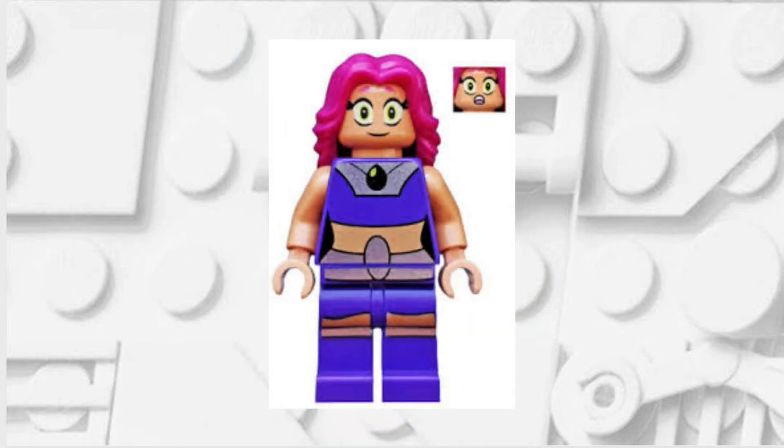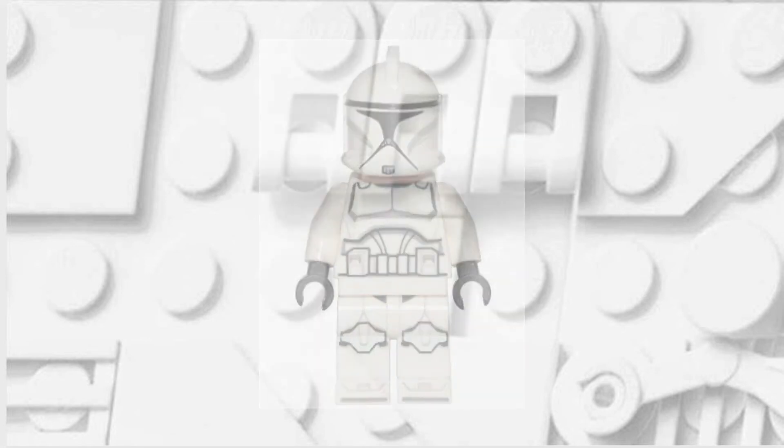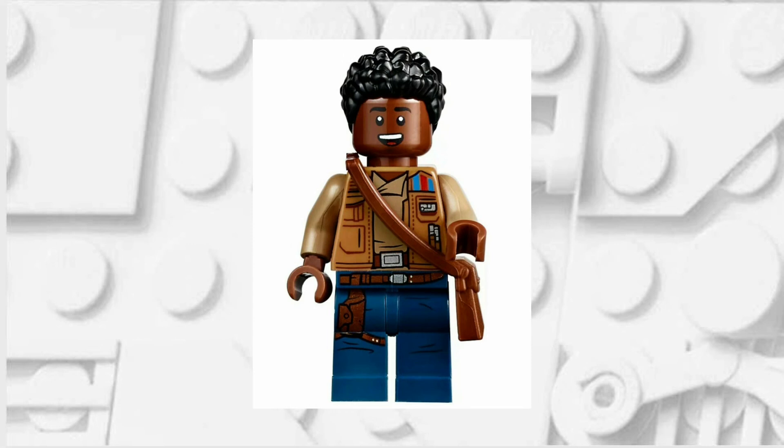I added the hands from a Starfire minifigure, the head comes from the newest style of Clone Trooper, and finally I took the hair from Finn, but you could also use Poe Dameron's.